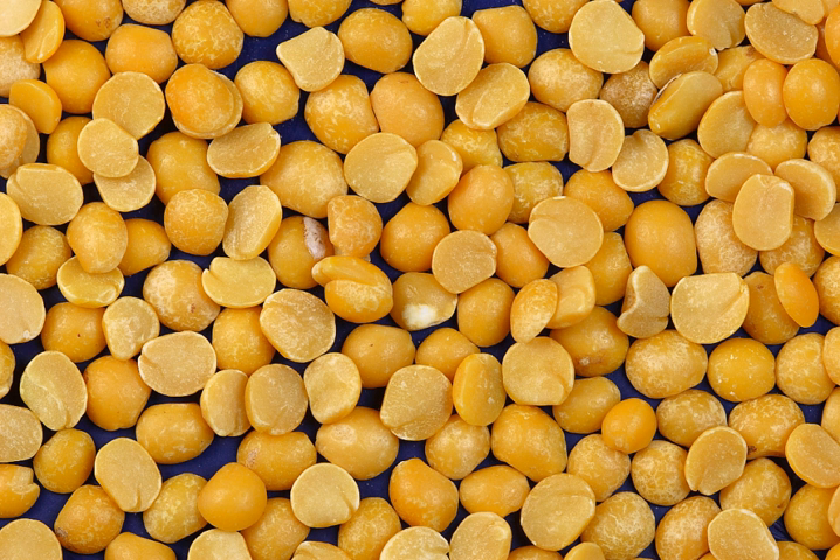Green and yellow split peas are commonly used to make pea soup or split pea soup, and sometimes peas pudding, which was commonly prepared in medieval Europe. In Western Asia and particularly in Iran it is known as lape, and it is the main ingredient of a famous stew called Khorish-e-gama.